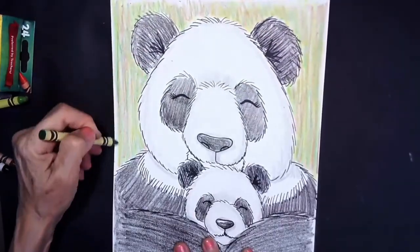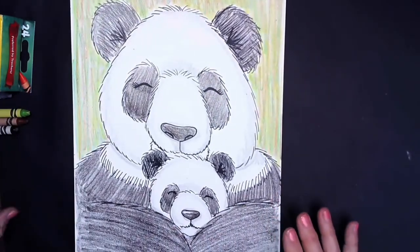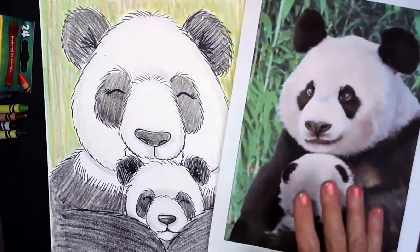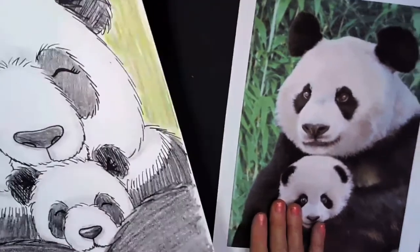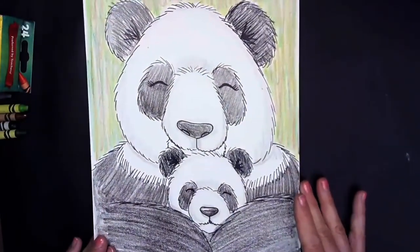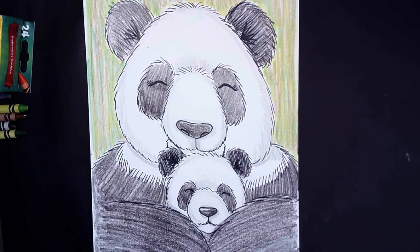I hope that you had fun learning about the giant panda today and celebrating Mother's Day with our mama bear and our baby bear. I would love you to send me a picture of your drawing — you can send it to rtaurus at lcusd.net. I'll see you for our next lesson. Have a wonderful day!